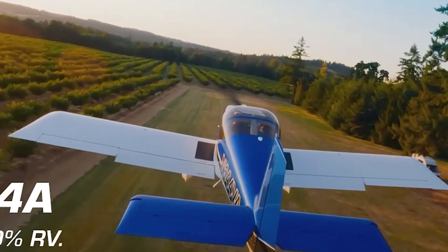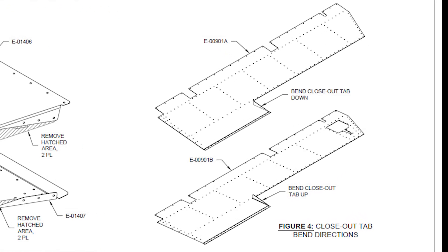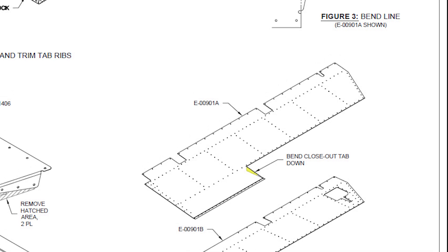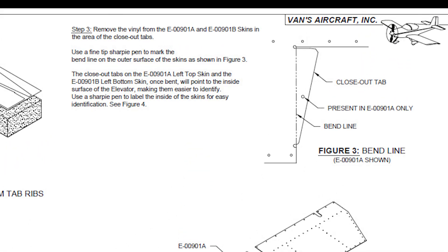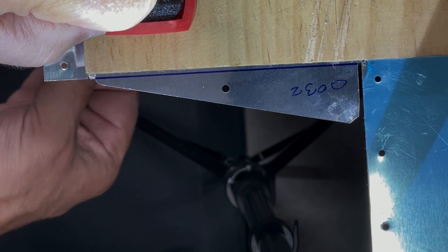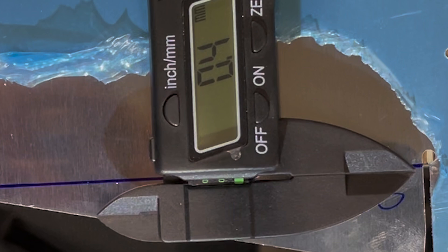The left half of the elevator is where the trim tab will be located. To separate the trim tab from the elevator back here, an edge is created on the elevator by bending part of the upper and lower halves of the elevator skins to create what is referred to as a closeout tab. The bend line is marked on each piece as indicated in the instructions, and then the skin is clamped to the edge of the table with just the tab overhanging the edge. Precision is important here, as one tab should be folded down 1/64th of an inch beyond the bend line, and the other 1/32nd of an inch. This will allow the two halves to sandwich next to each other with a close tolerance for when they are eventually riveted together.